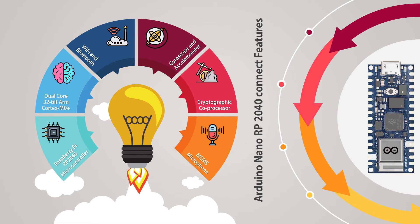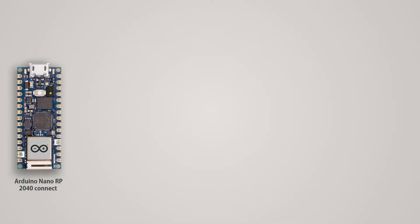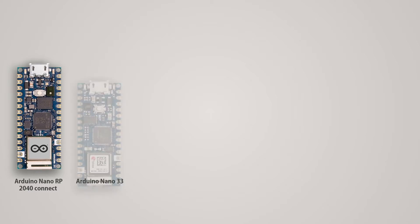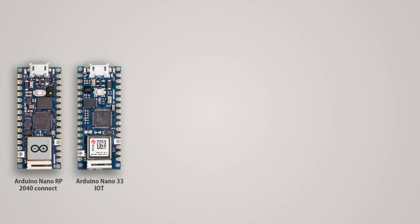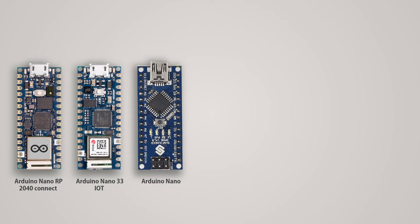Later on, we will discuss all the components in detail. Let's take a look at the size comparison between equivalent or competing boards. The first board is the Arduino Nano 33 IoT, which has the same Wi-Fi module and was released last year. It has the same form factor as the Arduino Nano RP2040, which, as the name implies, shares the same form factor as the original Arduino Nano.